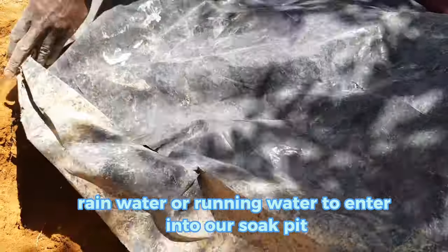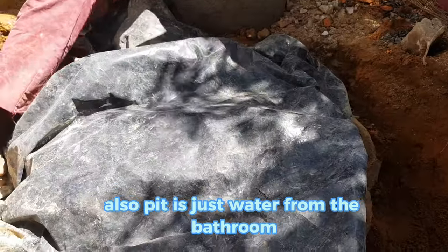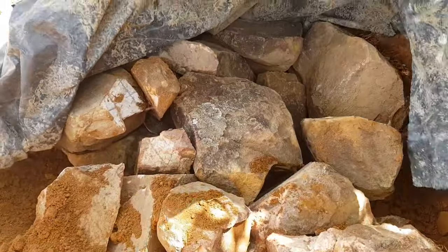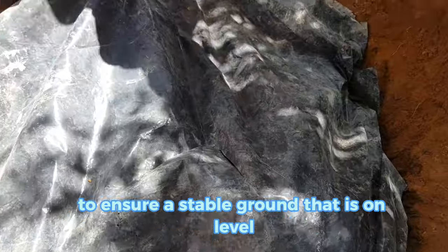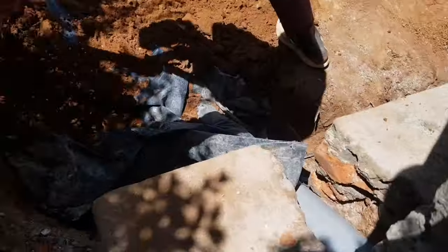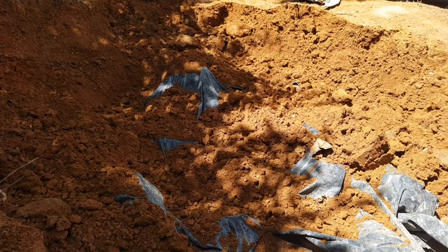Our last step will be covering the hard core with the DPC or polythene cover to stop rainwater or stormwater from entering into our hard core. We will then backfill the place properly with maram and compact it.